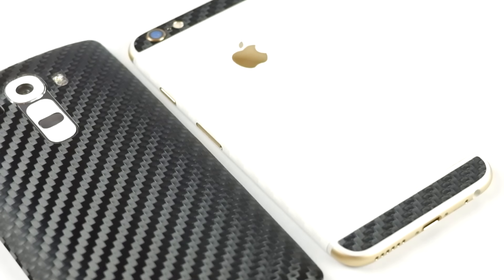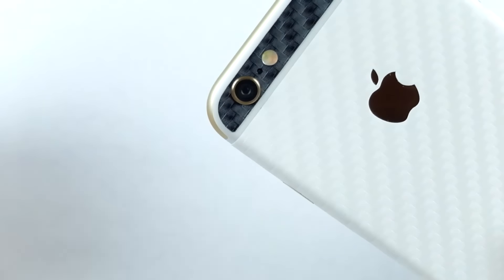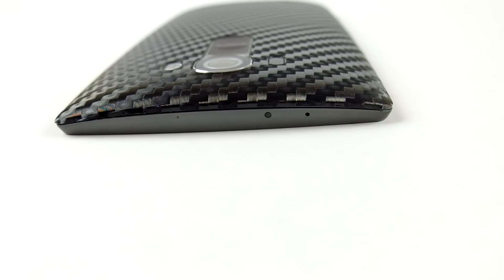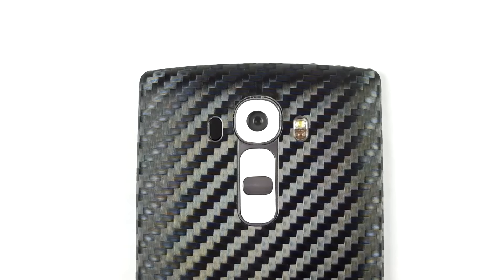These are definitely, hands down, the best skins I have ever used on a device. If you like this video, show it down below by going Chuck Norris on that like button. Leave a comment with any questions if you want anything else. This has been DG Tech — feel free to subscribe.